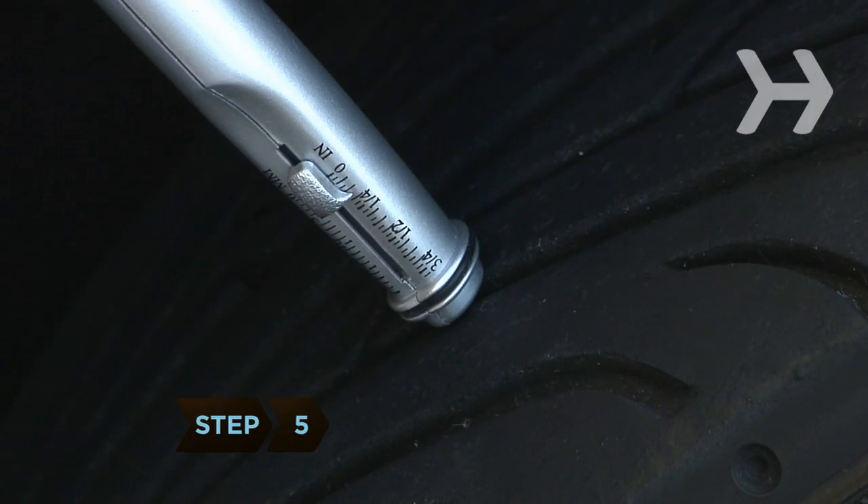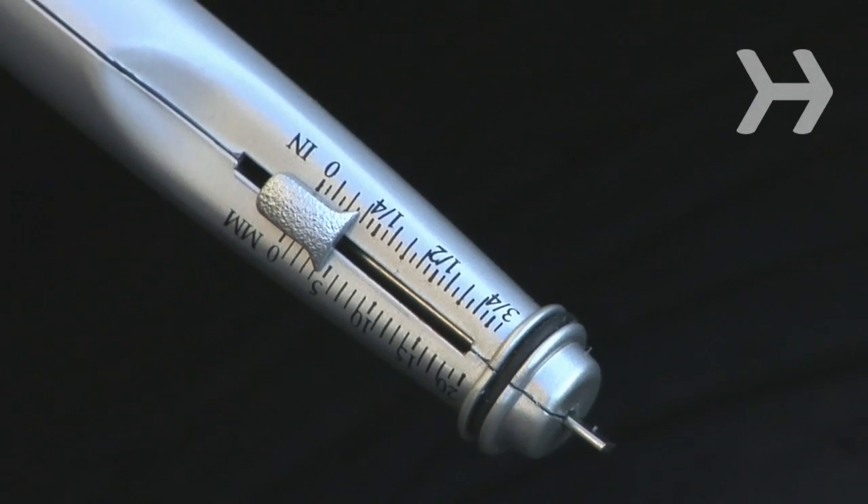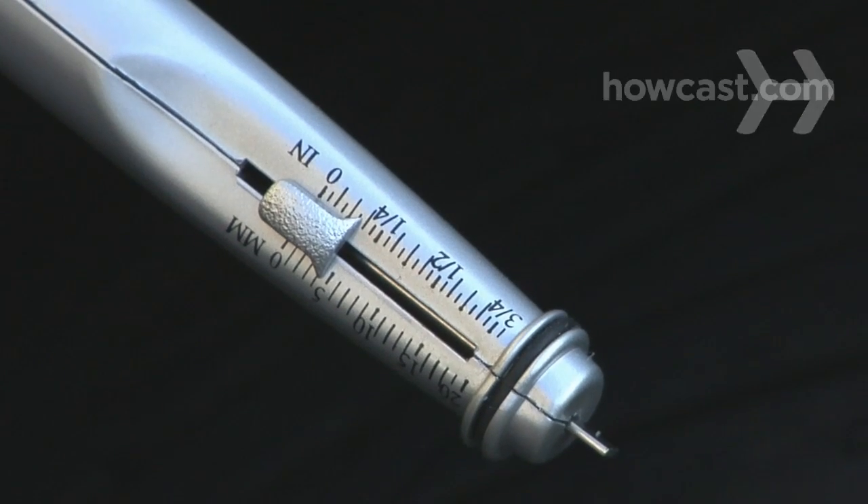Step 5. Lift the gauge away from the tire and read the depth on the gauge. If a tire's depth is 3/32nd of an inch or less, it's worn out and needs replacing.